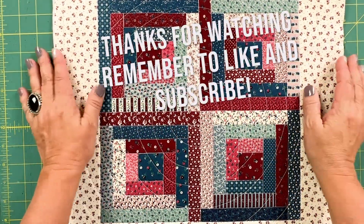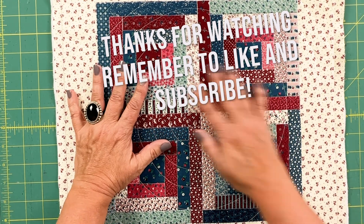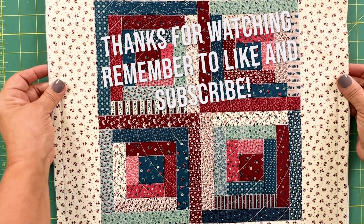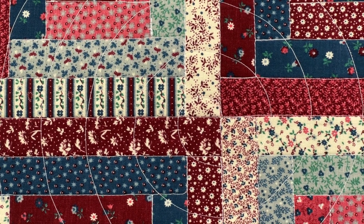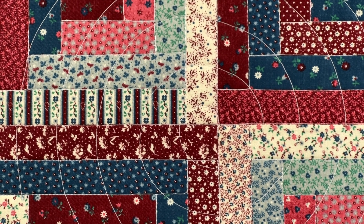Okay everybody, that's it for today. We've completed the pillow top, and next week in the Part 2 video we will add a zipper to the back and finish the whole project up. Thanks for watching everyone — please remember to like and subscribe. Bye!